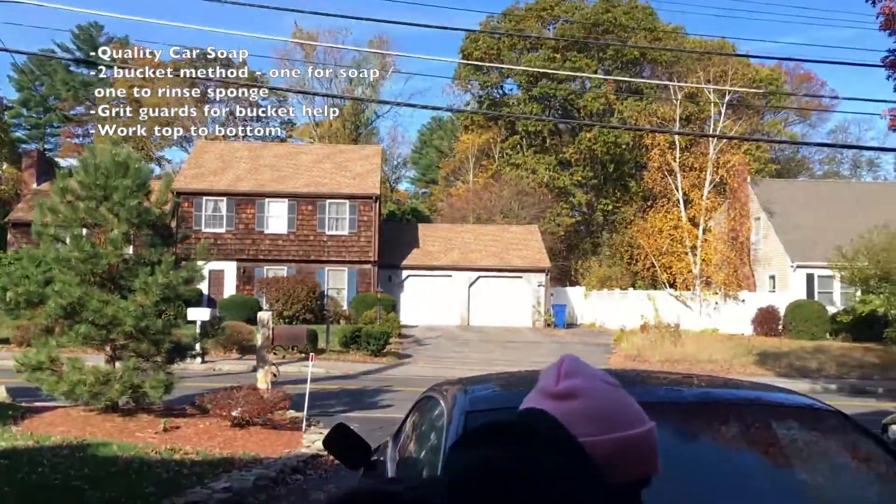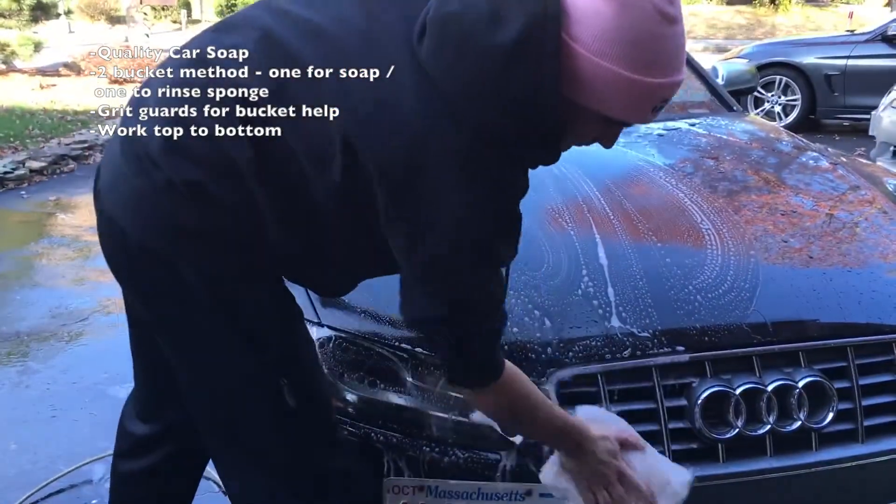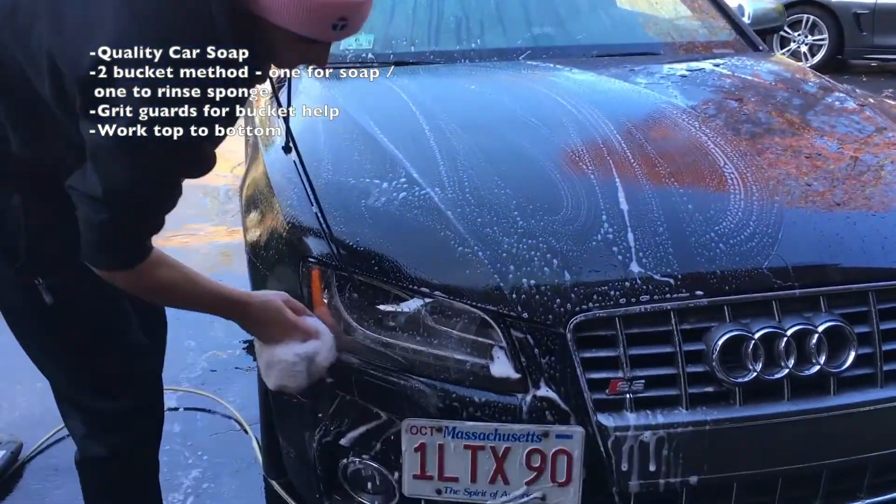Next, we're going to use soap and a car wash sponge, dipping in a bucket frequently and going over the vehicle making sure we cover all areas.